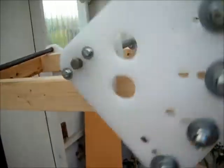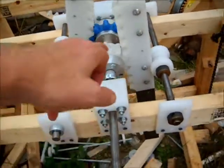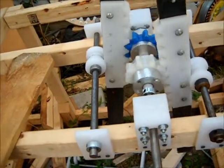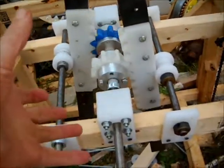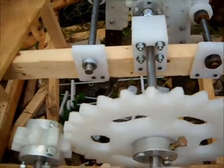We'll definitely try that. I was also thinking that because this gear is so small, we're consuming a lot of energy or force at that location. But if we increase the diameter there, we get a decrease in RPM.